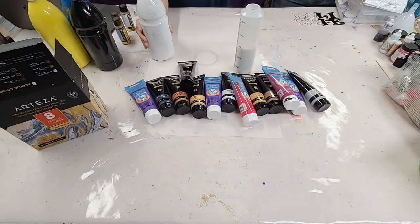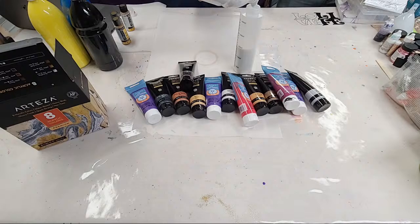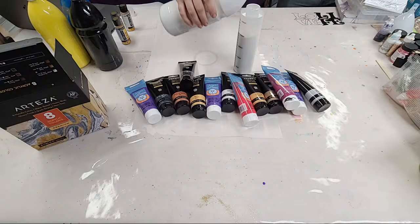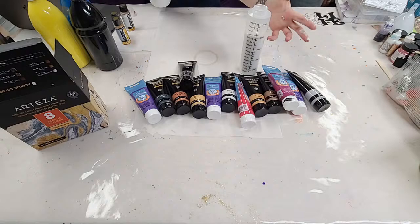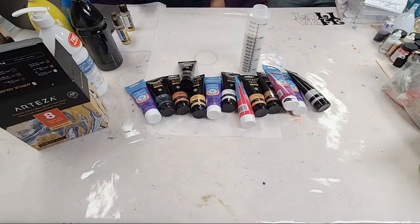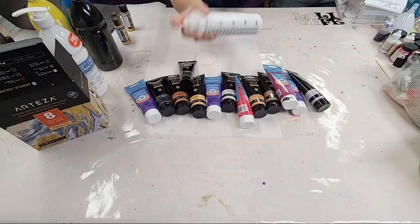Two thirds Floetrol, one third paint — so if you have eight ounces of Floetrol and that's supposed to be two parts, you need one part of paint, so four ounces of paint. That'll bring you to twelve ounces. So I filled it just a little bit above the twelve ounce line — basically four ounces of paint and eight ounces of Floetrol. I always mix the paint and Floetrol together first, of course — this is white paint.